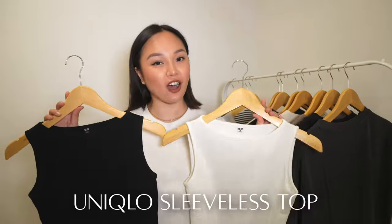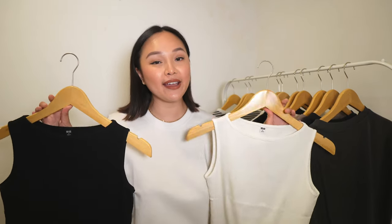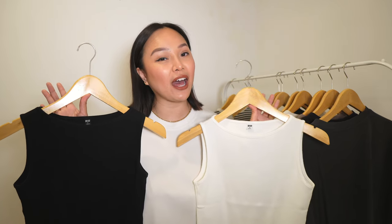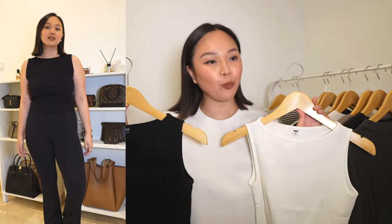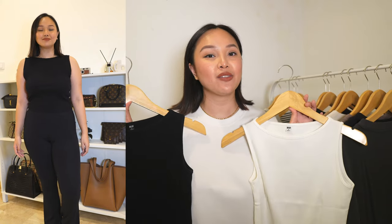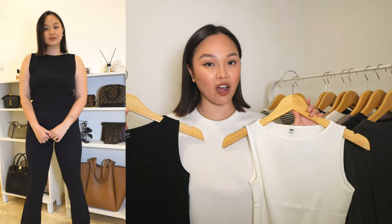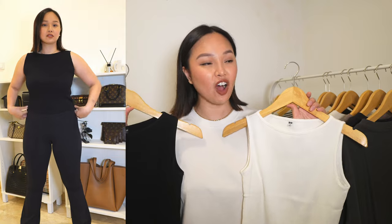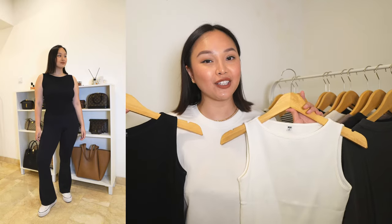These are Aritzia quality — I am not even kidding. If you're looking for basics, you have to go to Uniqlo. Next up I have these little tops which I think are the most flattering top on my body. I've gained some weight over the last year and that made me very conscious about wearing sleeveless tops, but in these tops I feel so confident.